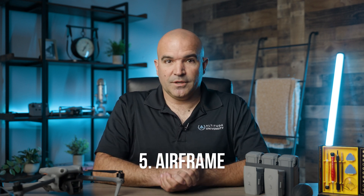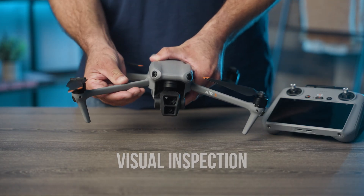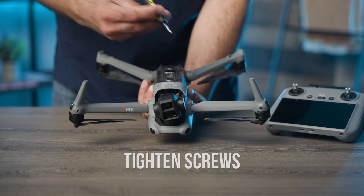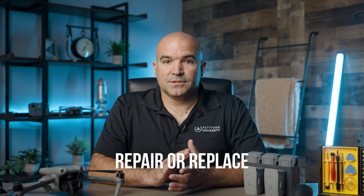Number five: airframe and structural integrity. The airframe supports all of the drone's components, and structural integrity ensures that the drone can withstand the stresses of flight. First, do a visual inspection — regularly check the drone's body for cracks, loose screws, or any signs of wear and tear, paying special attention to the landing gear and arms. Next, periodically check and tighten all screws and fasteners, as vibrations during flight can cause them to loosen over time. You can use a toolkit like the yellow one made by Flurion to adjust screws. Finally, if you find any significant damage or structural weakness, repair or replace the affected parts promptly. If you haven't been trained on how to do this, make sure you discuss it with an expert first.